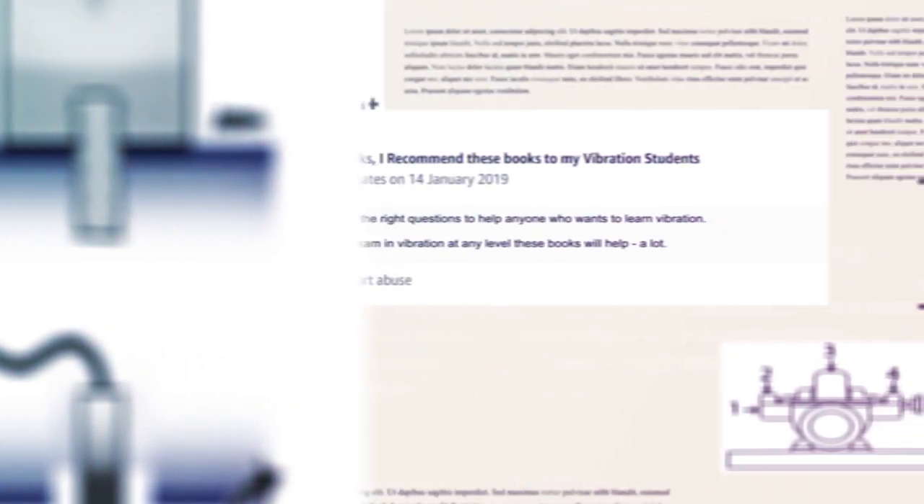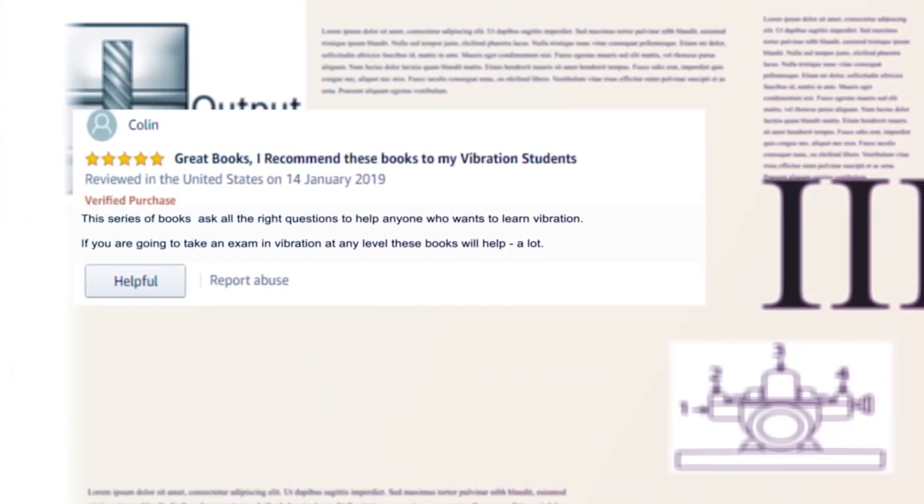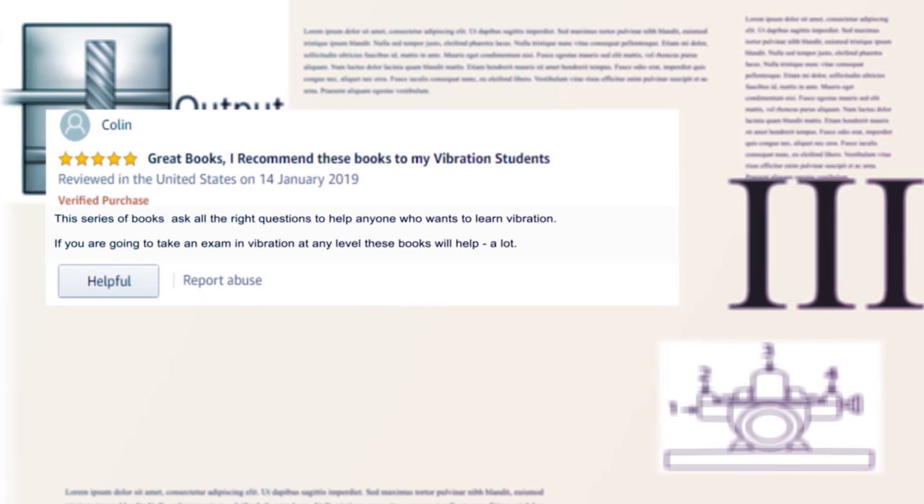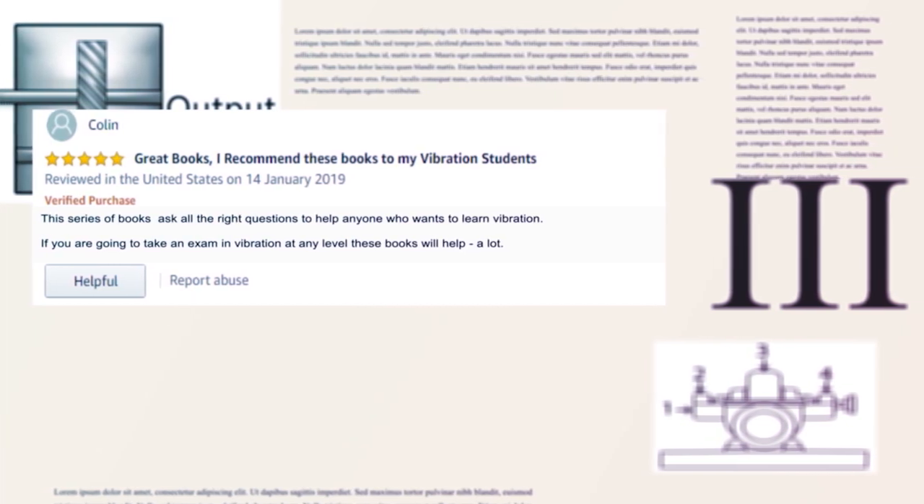After going through the questions in this book, many students, instructors, and vibration practitioners recommend the series to others, not only for Cat1, but also for higher categories.